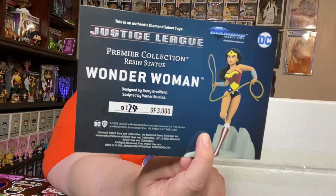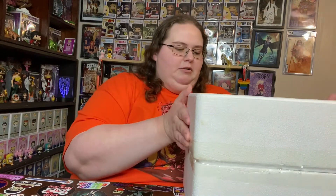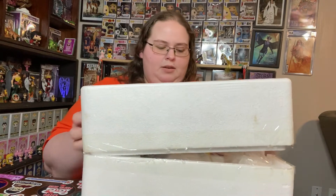Still 50 bucks is still a reasonable price. They're made out of PVC, but this is a resin statue, so it's a little bit more — around 100 to 150 dollars. I got number 174 out of 3,000 for the Wonder Woman. This is the only one I have thus far and the only one I really want, but if they make a Hot Girl version, you know damn well it's going on that shelf.